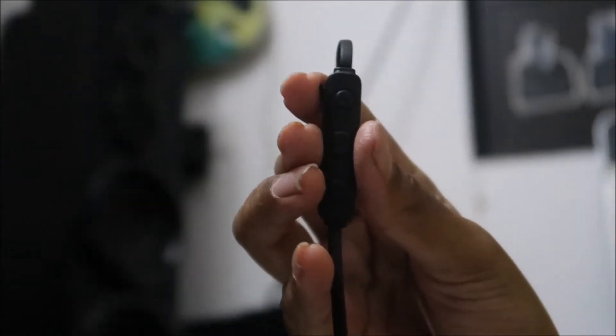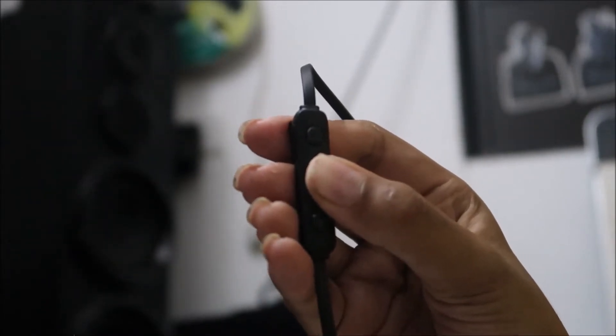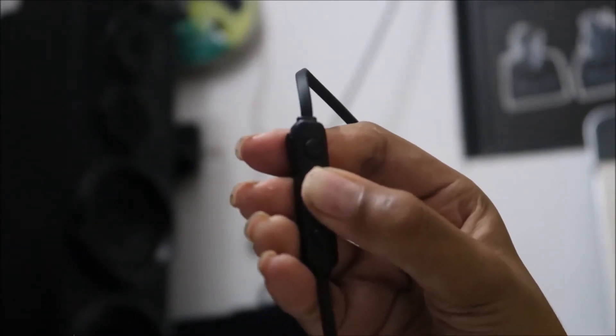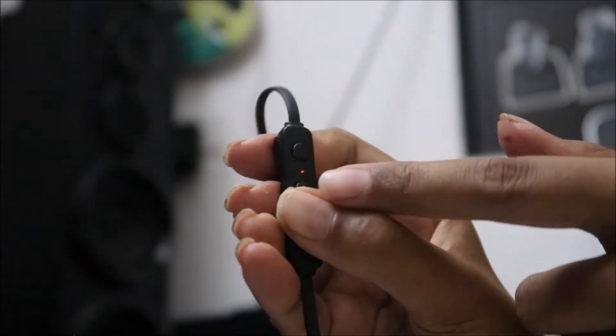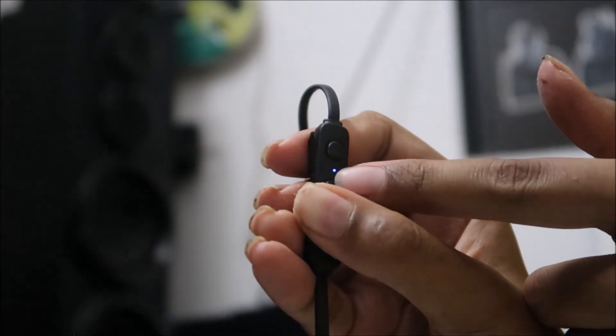If you've ever used a Bluetooth earphone before, the functionality is the same. To pair it, just keep pressing and holding the center button. It will go into pairing mode and flash blue and red light.